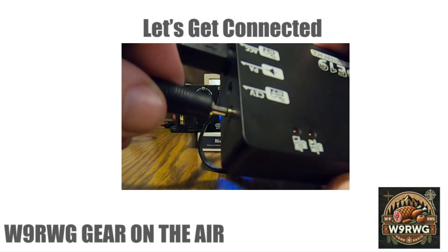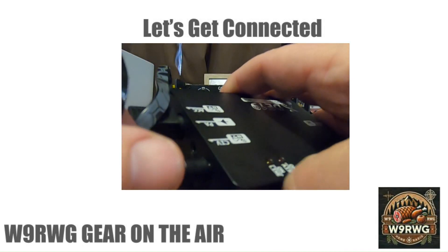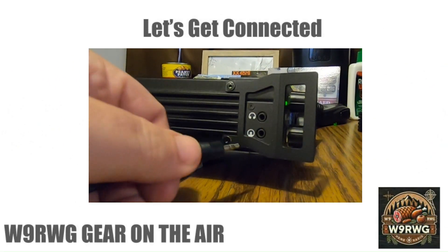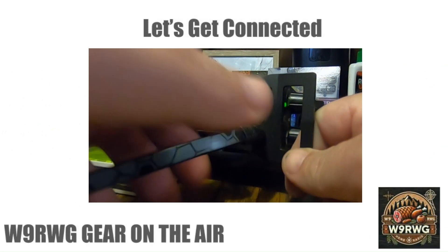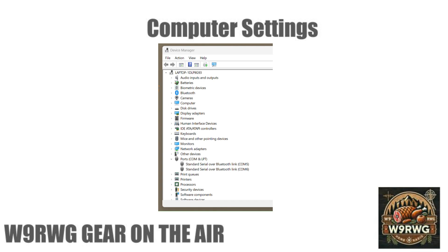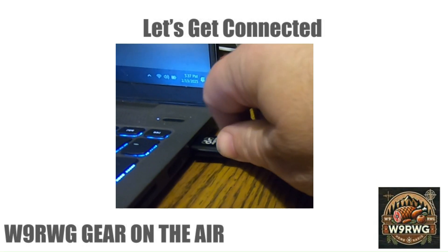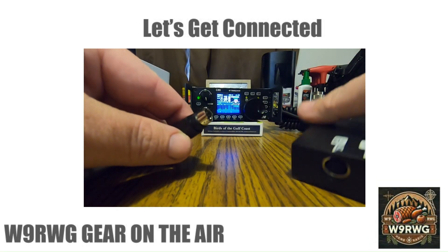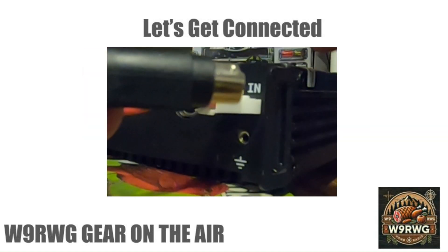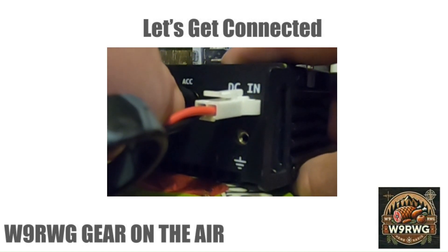Plug the 3.5mm adapter into the CI-V jack on the D19. Plug the 3.5mm cable into the communication interface located on the left side of the radio. Connect the USB-C cable to the D19. Before plugging the USB cable into the computer, take a screenshot of existing COM ports — this will help identify the new COM port once the D19 is plugged in. Plug the USB cable into the computer. Plug the 8-pin mini DIN cable into the ACC jack on the D19, then connect the other end to the ACC jack on the radio.